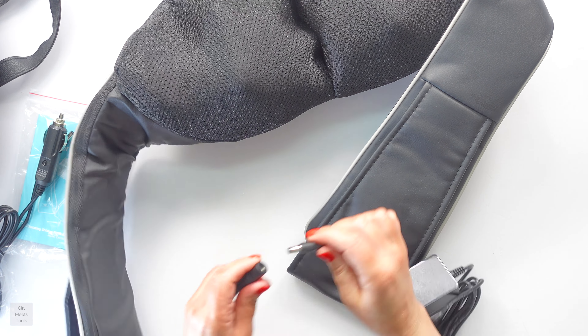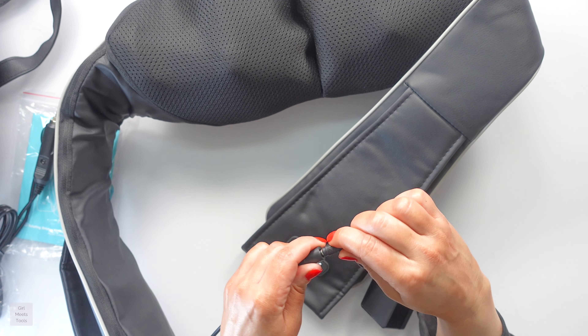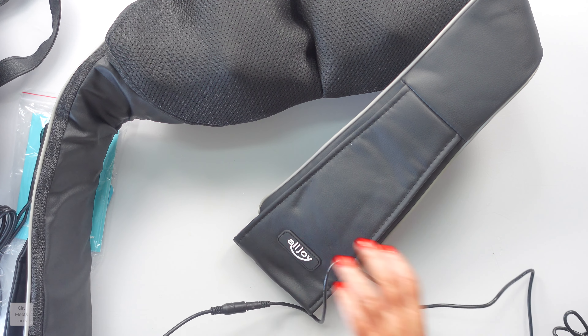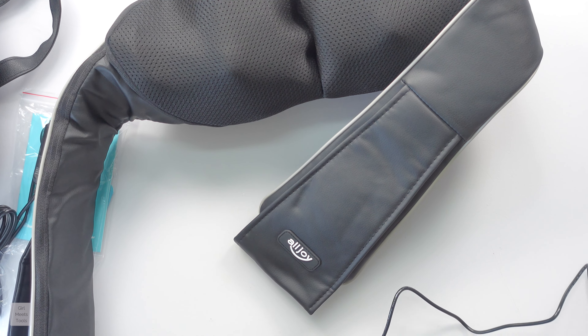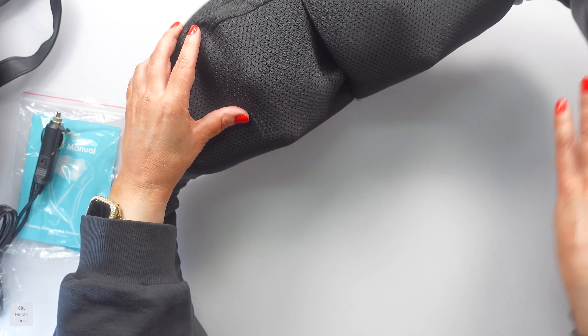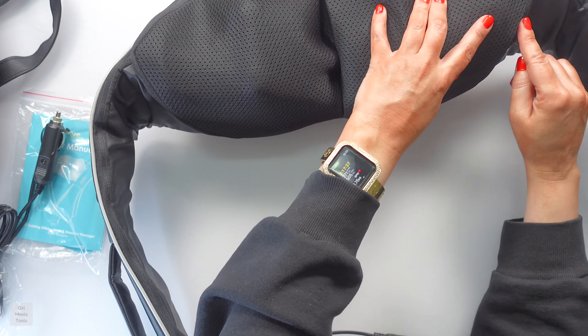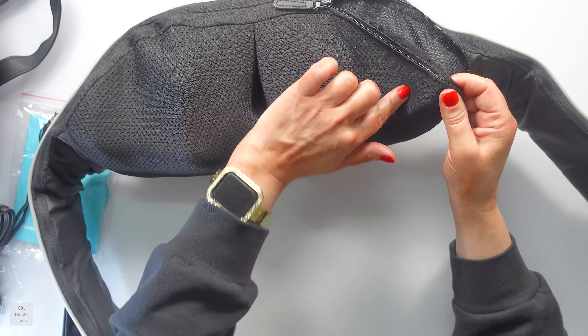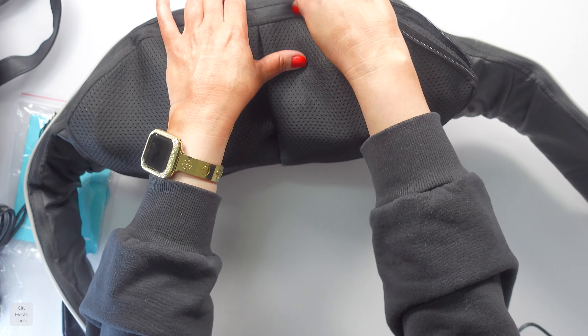You just take this and plug it in here. Let me plug it in. One of the other things I wanted to make sure to mention — another reason why I agreed to this particular one — is you can unzip this whole cover right here, all the way around, wash it, and then put it back on. All right, so that's on now. We can press this button right here to switch the direction.